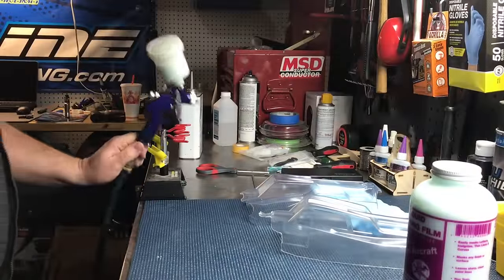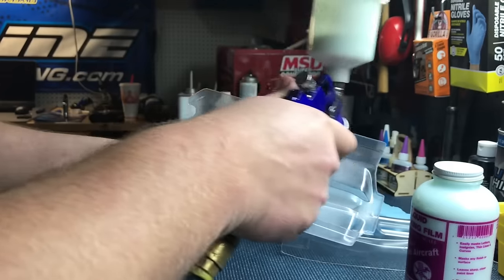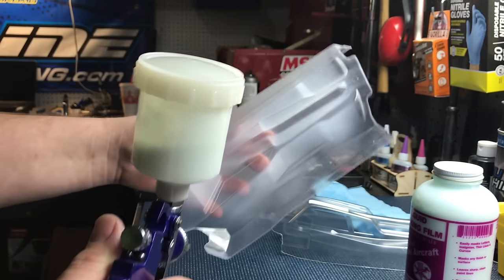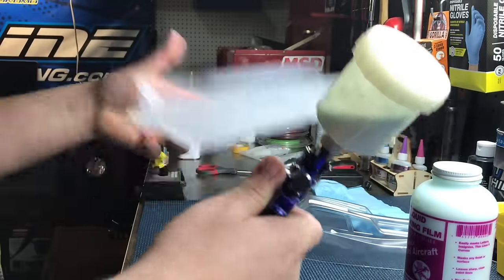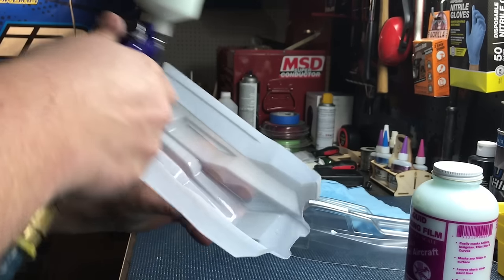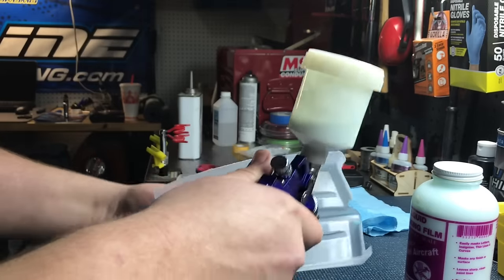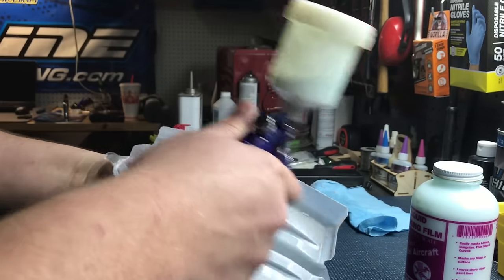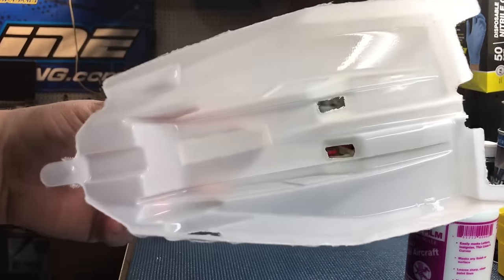Now that the body's clean, it's time to start applying the liquid mask. I've added mask to the HVLP gun and I'm going to start with a light coat. Be sure you're applying the mask evenly — it helps to use a wide fan spray pattern on the gun. I always start with a light coat so I can start the drying process and make sure that the liquid mask is adhering to the Lexan. Aerodynamic features on bodies can sometimes be very difficult to get the liquid mask to adhere to — it helps to align the spray pattern of the gun with the groove in the body. With the right air pressure and the right amount of mask, you can start to lay down an even coat.